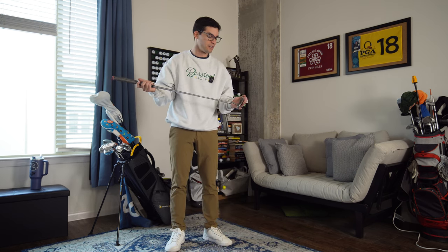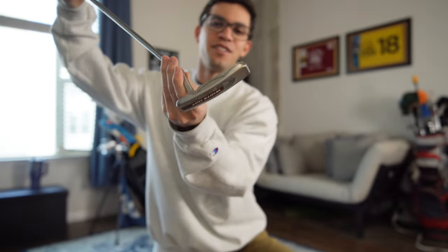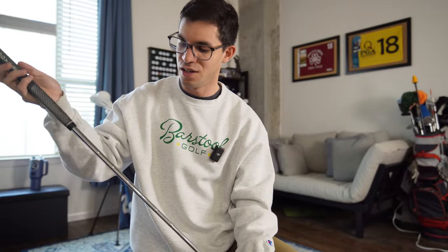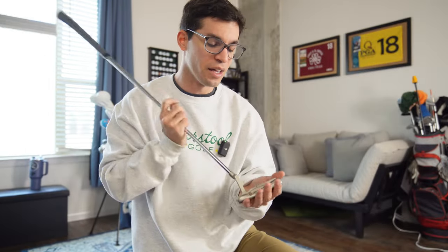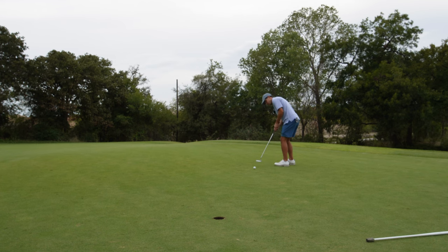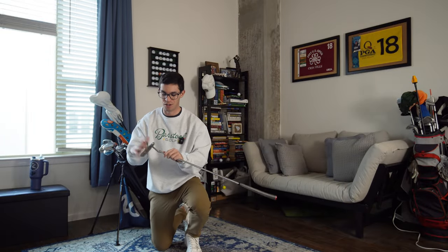Now the most important club in the bag. I genuinely believe I'm at a 7.8 or 7.9 handicap because of this putter. I've gained so much confidence in my putting this past year, and this club makes me feel so confident over the ball. Honestly, it was a very cheap putter — I bought it for about 65 bucks. It's the Odyssey White Hot OG1, super simple, with a standard Odyssey grip at 33 inches. I love this thing. It just fits my eye and gives me confidence. I'm not planning on getting rid of it anytime soon.